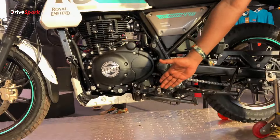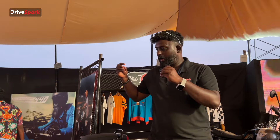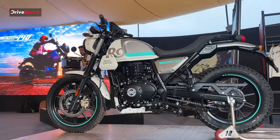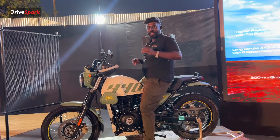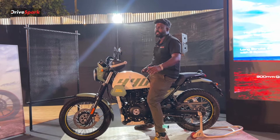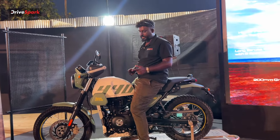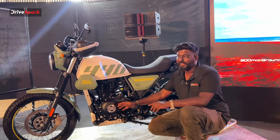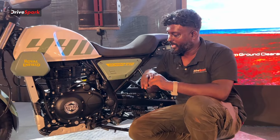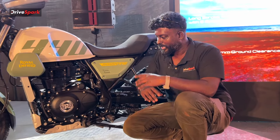The suspension travel is 200mm, which is insane — a massive jump, especially in the city. The seat height is 795mm, with 200mm ground clearance. There is cushioning on the rear as well. There is also a 6-speed gearbox and an oil cooler, which is very improved on this model.